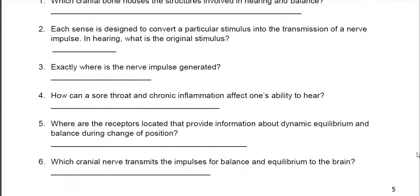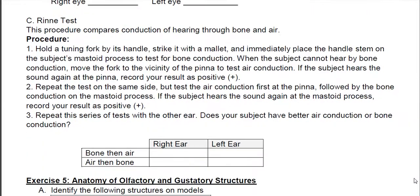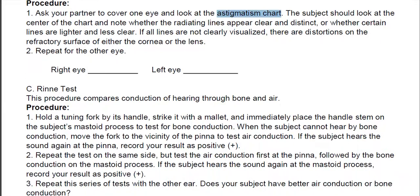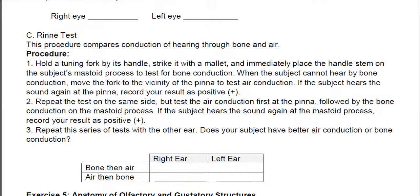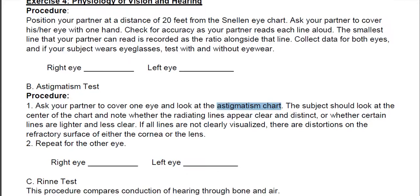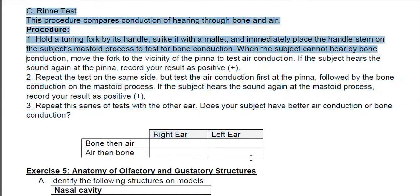There are some questions on the ear for you to fill out, and then you get to the eye test and ear test. For the eye test, go online and search for a Snellen eye chart and an astigmatism chart. Pull it up on your computer screen and do the experiment — this will tell you how good your eyesight is. Test right eye and left eye separately using the Snellen eye chart, then do the astigmatism test with each eye separately. For part C, testing your hearing with tuning forks — unless you have tuning forks lying around, you won't be able to do this. I do not need to see that part filled out; you won't be held to part C.